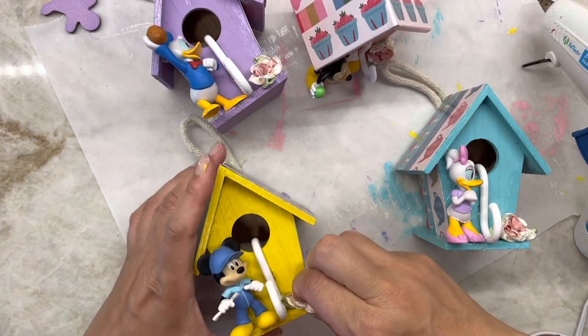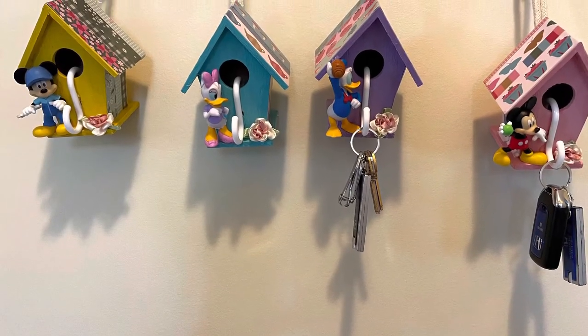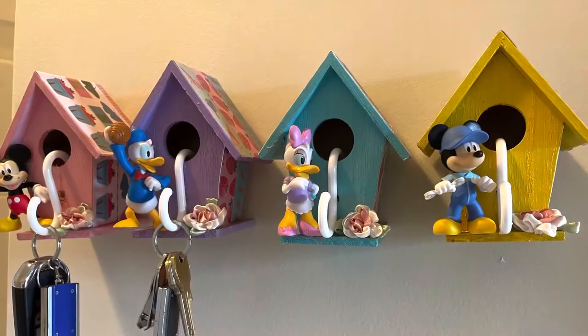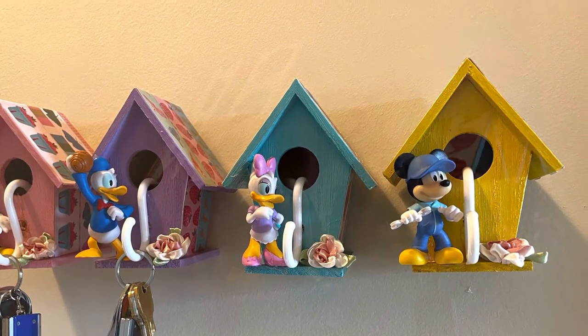Okay, now it's all done! I think they look cute — let me know what you think in the comments below. Thank you for joining me today. Hope you enjoyed my video. See you next time!